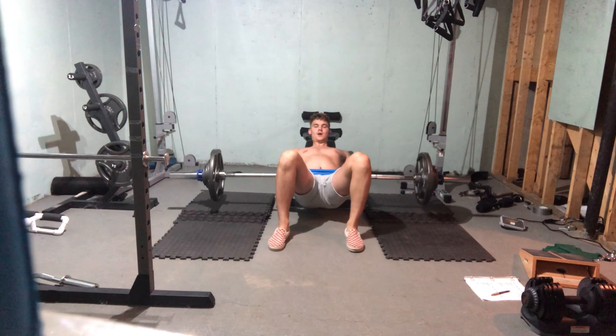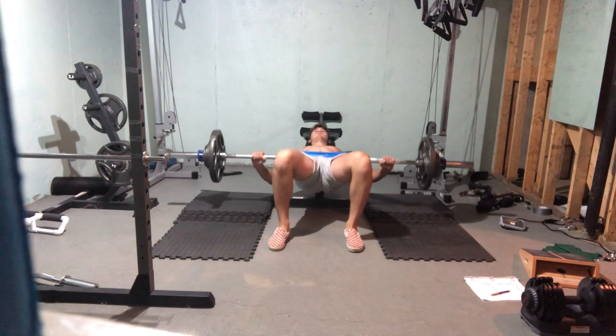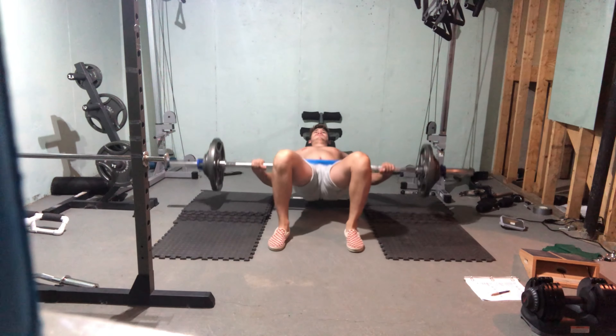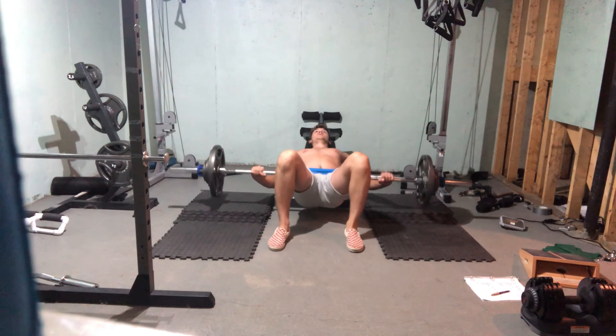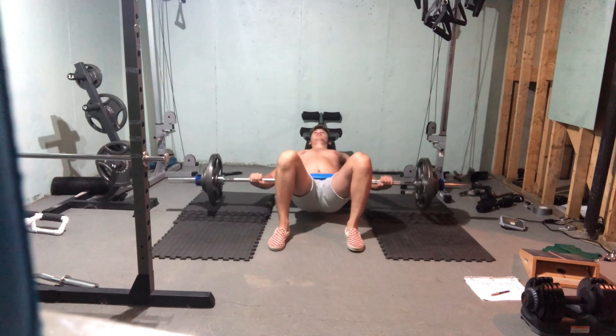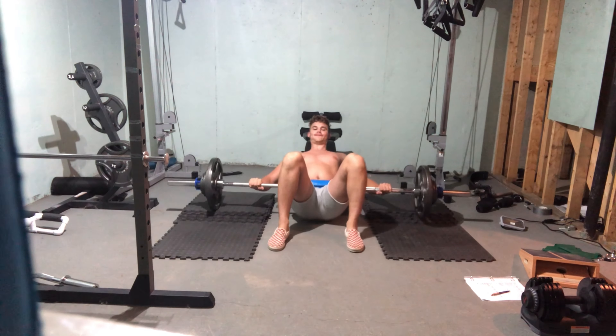Next I did hip thrusts. It might just be the movement of the hip thrust but it's a weird angle. Hip thrusts at 170 pounds, four sets and 12 reps for that. Got a decent hold at the end there.